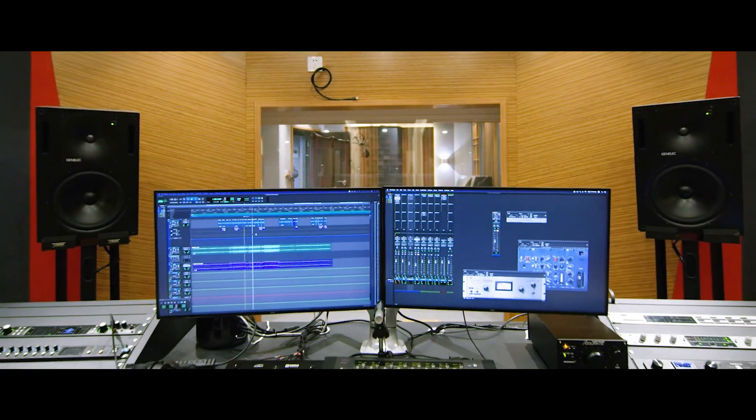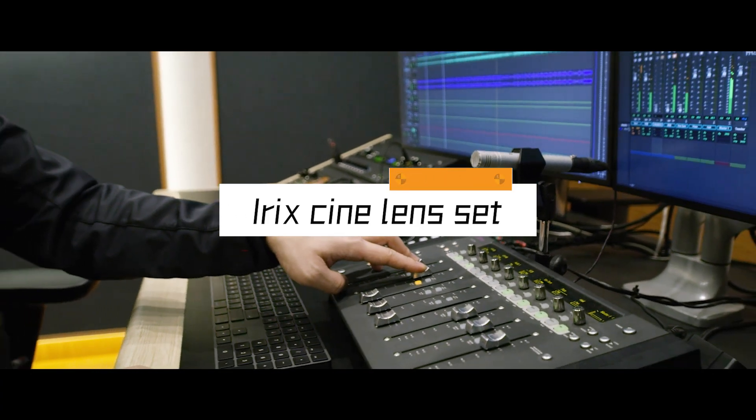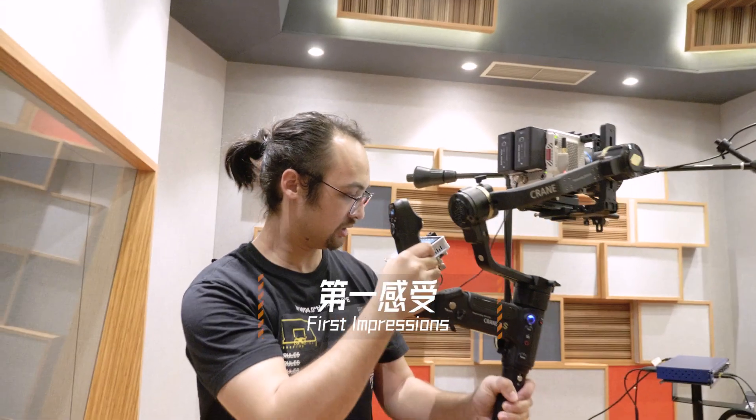Hey, today let's talk about IRIX CineLens. Let's go! I'm helping today a good friend of mine, Joe, to shoot his little recording studio ad.